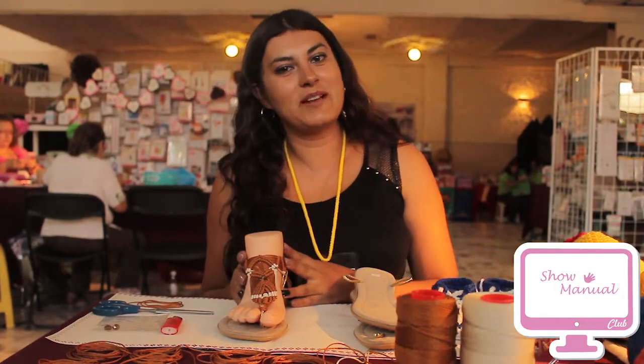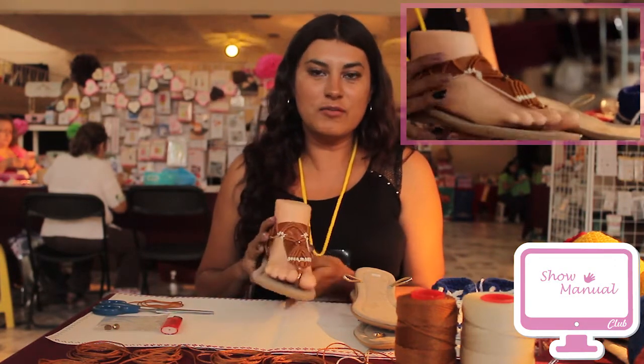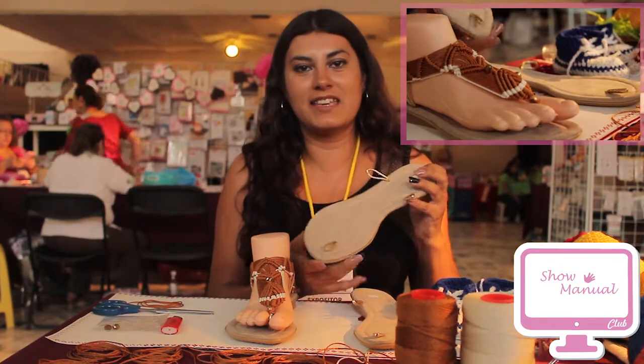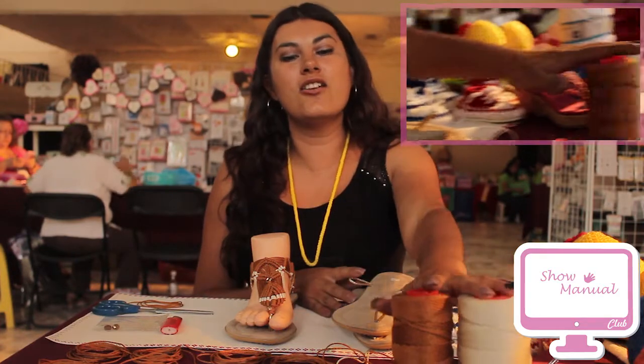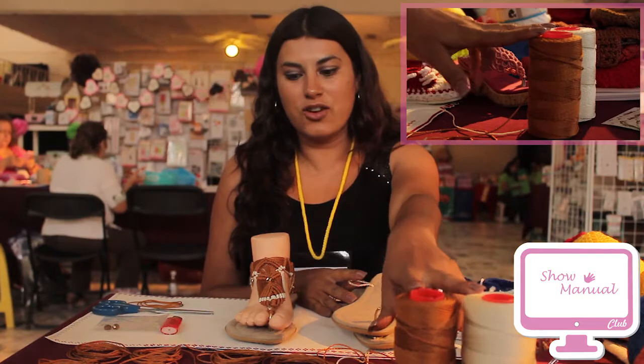Good afternoon. My name is Miriam. I'm from Art and Design Crochet. Today I'm going to show you these macramé sandalias. They are very easy to do. We need an omega cord in number 18 in two different colors.